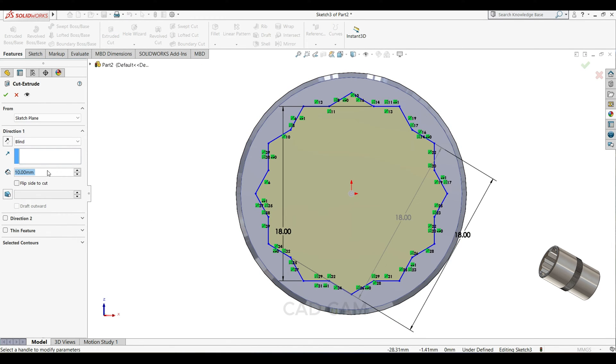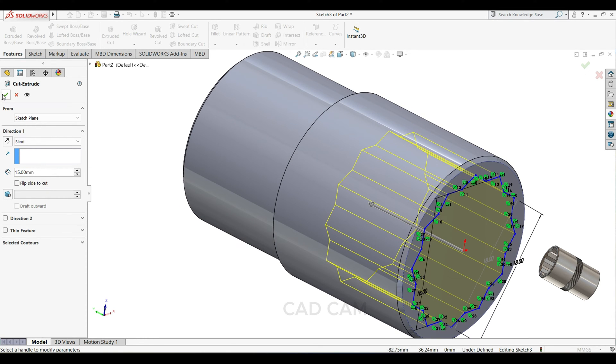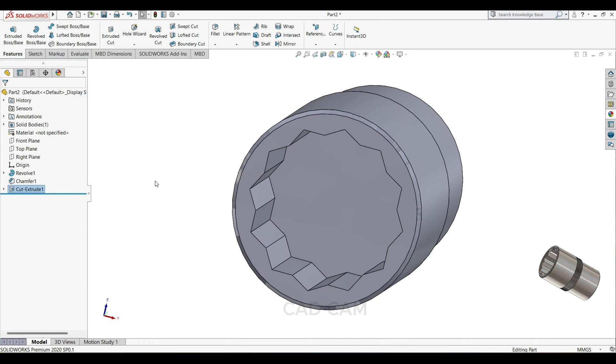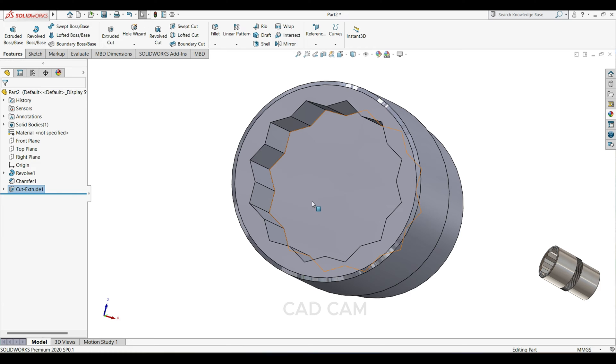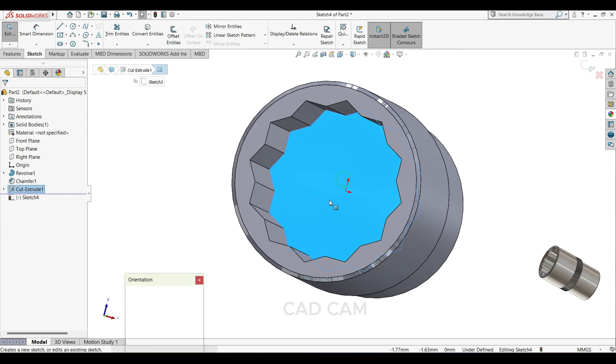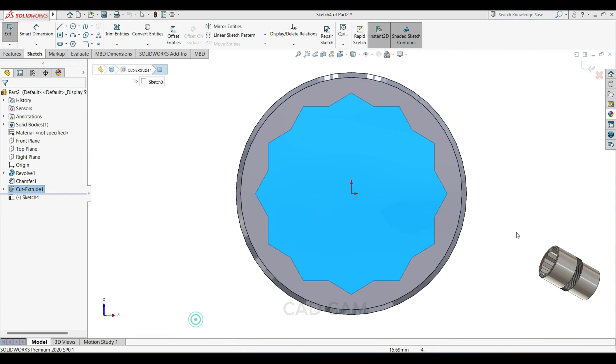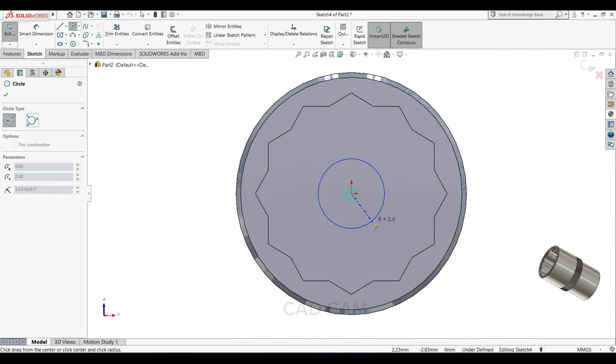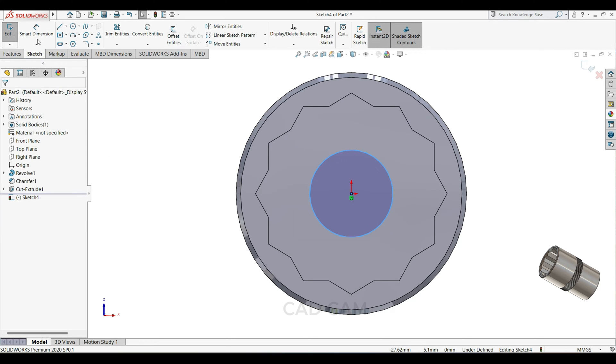Cut here 15mm. Then select this face, sketch normal, and draw one circle here.